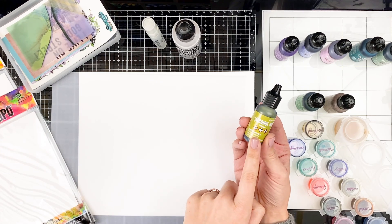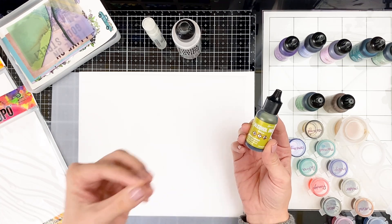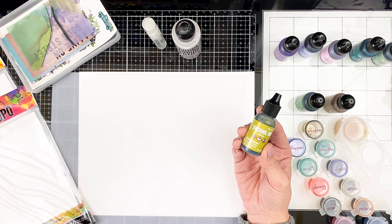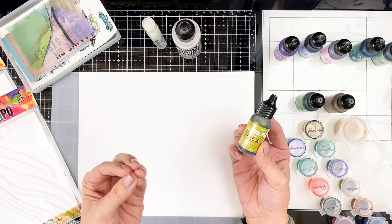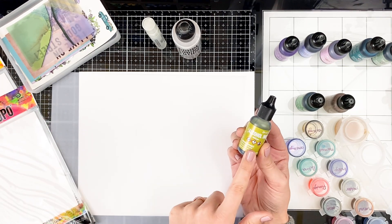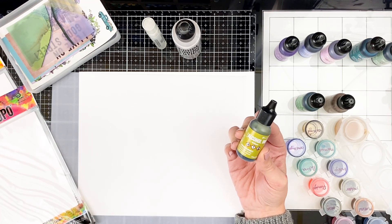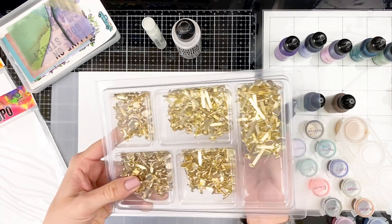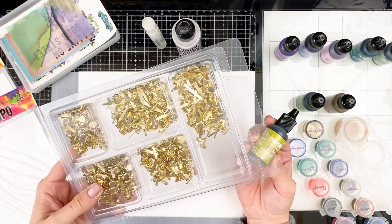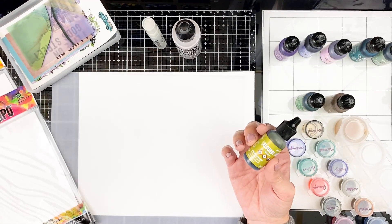These are best used on non-porous surfaces, and they are great for tinting metal pieces. I've used them in past videos where I've changed the color of metal pieces. You can use these to change the color of little brad fasteners — there's lots of fun ways to use these that you wouldn't be able to use other mediums to get the same effect.